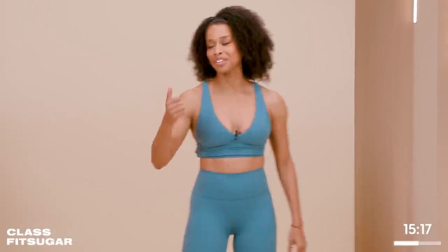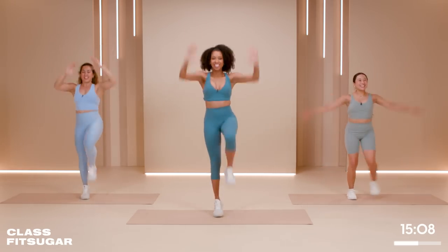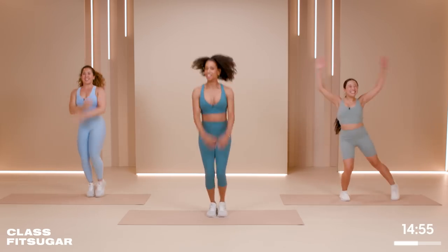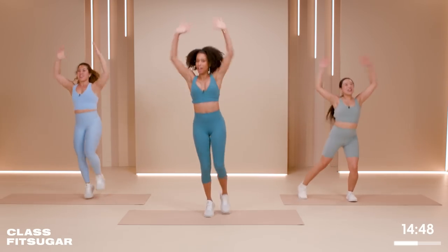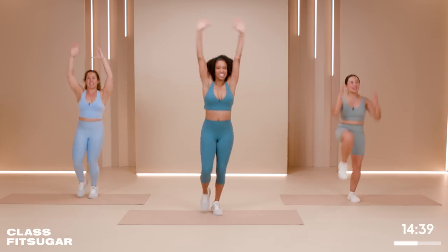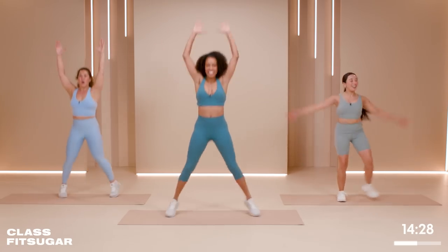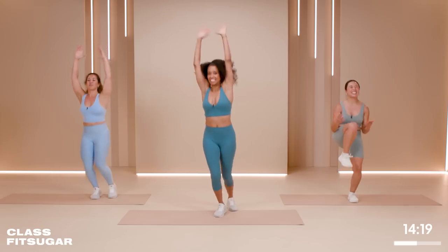We enter our cardio push number two — we're gonna level it up, ladies. Let's go! One jumping jack, knee drive, knee drive. Two jacks — and two. Give me three. Four, three, two, one — and three knee drives. I know you're gonna wanna turn this off, but I want you to stay with me. Deep dive. How you doing, ladies? Focusing. Five, four, three, two, one.